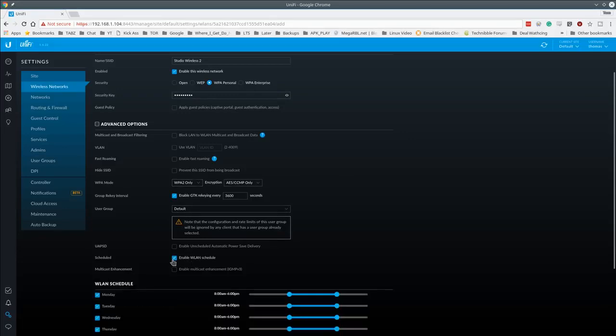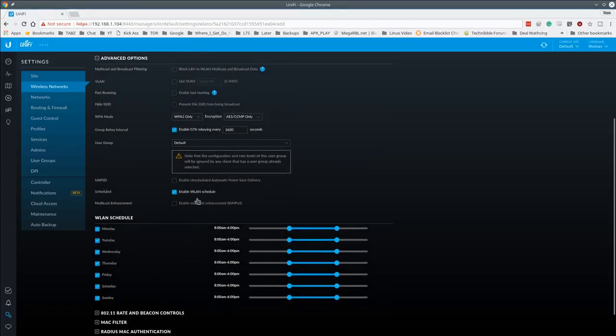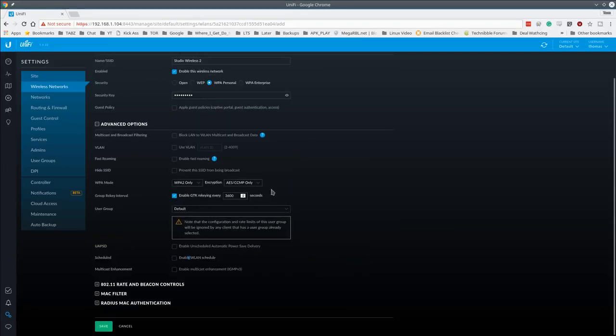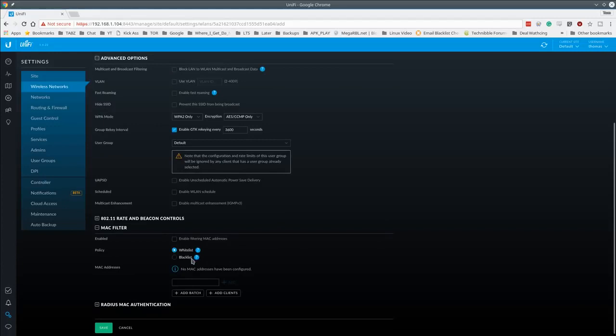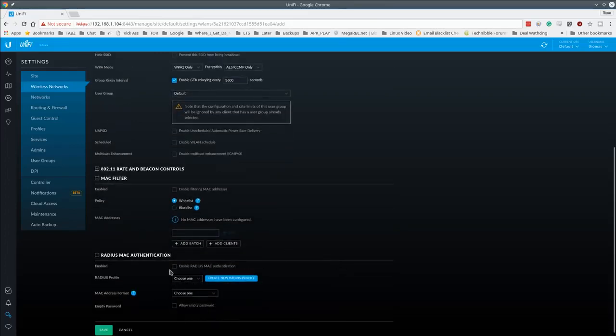Additional advanced options include: hiding the SSID broadcast, applying device groups, rate and beacon controls, and whitelist/blacklist MAC filtering. MAC filtering is per-network, so each SSID can have its own MAC filter list. You can also enable RADIUS authentication for an extra layer of access control.